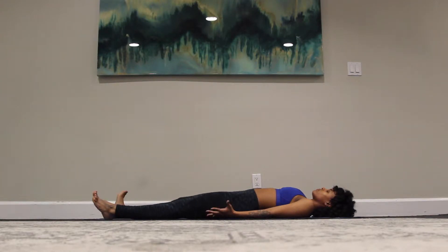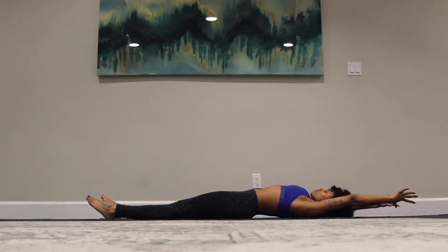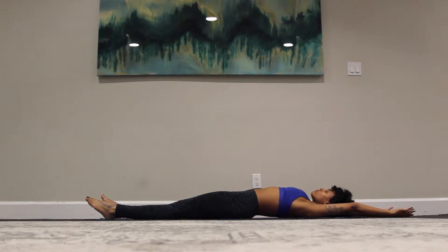We're going to start to awaken the body, bring some movement into the fingertips, into the toes. And on your inhale, bring both arms up and overhead, reach up nice and tall, full body stretch.